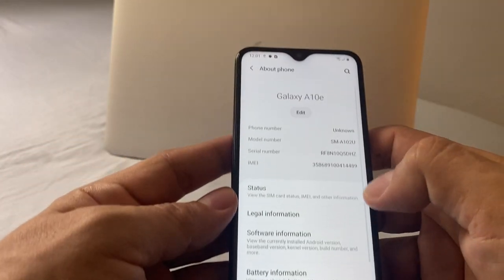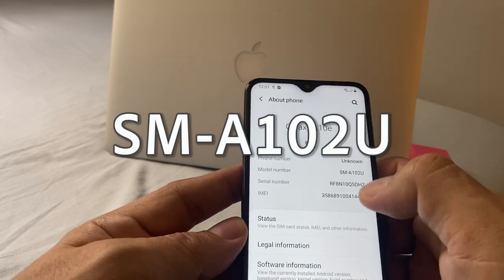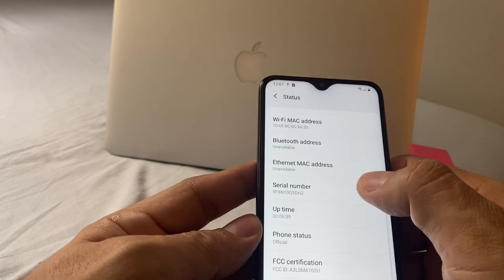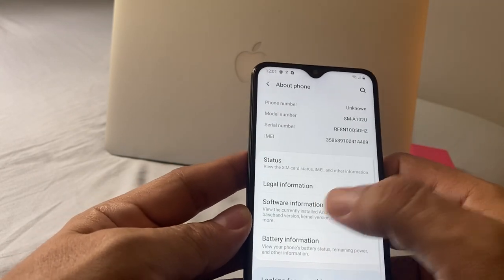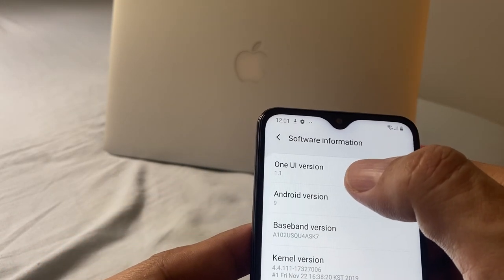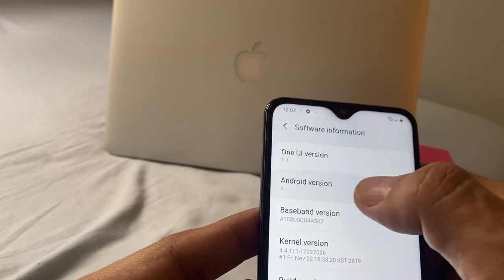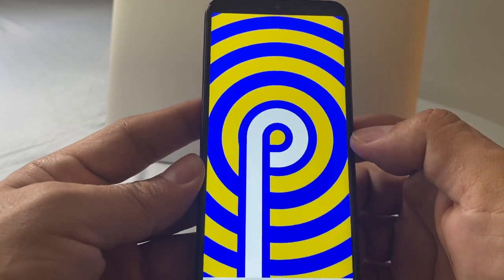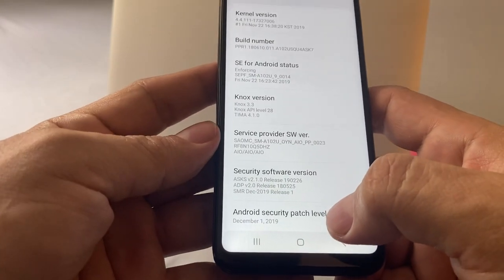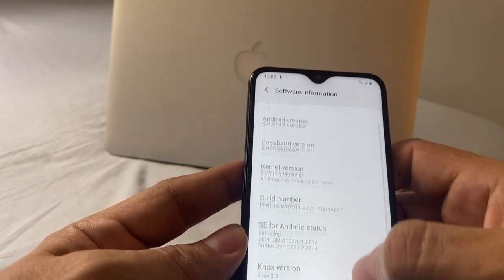Let me check the software version. About the phone — you can see the model is the SM-A102U, serial number, IMEI number. Software information: this is the One UI version 1.1, Android version 9 — so you have Pie guys. The security patch is December 1st 2019, and we know there's a January 1st 2019 patch, so maybe we're going to need to update.